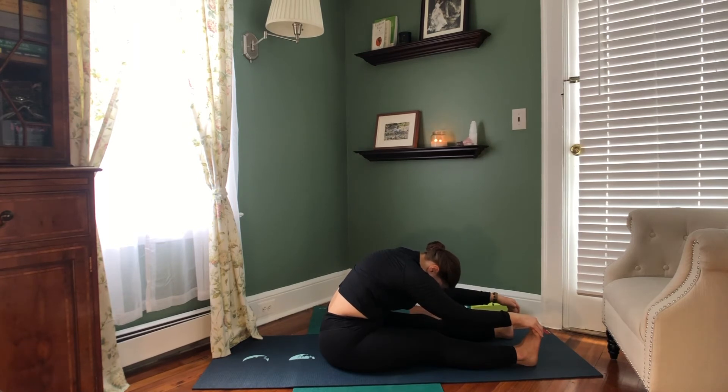These forward folds will allow new circulation of our blood to come rushing back into our digestive system — the stomach, intestines, that whole area — once we come out of this pose. Feel free to get a little bit deeper into the pose on your exhales if your body wants to do that today.